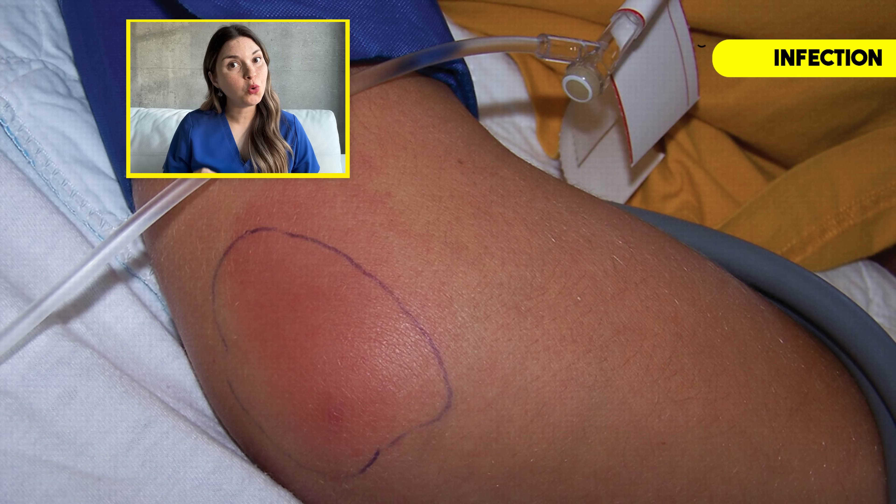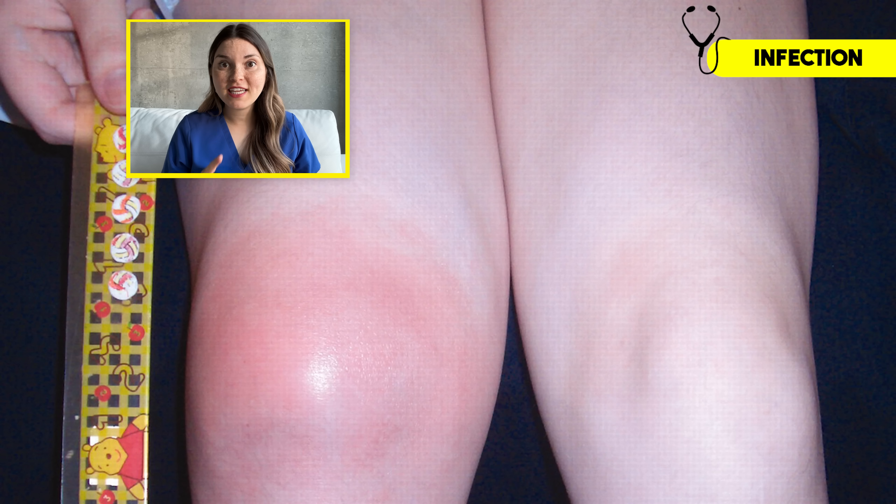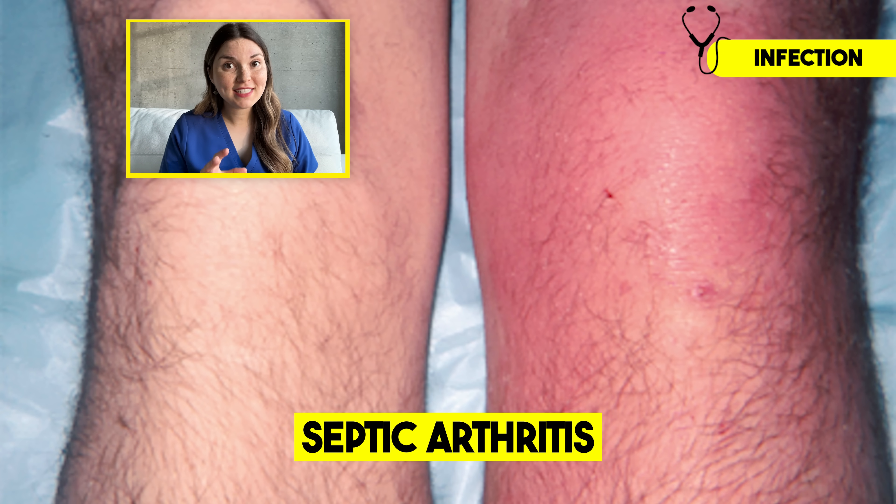So in order to protect your joints, kidneys, and heart, it's important to recognize the signs of gout so that it can be treated properly with dietary changes and medications as needed. But gout isn't the only cause of a red hot swollen joint. The first thing I always want to rule out is an infection inside the joint called septic arthritis — this is actually considered a medical emergency, because even when treated properly, a septic joint has a death rate of about 10%, usually due to sepsis, when your body has such a strong reaction to an infection that your organs start shutting down.